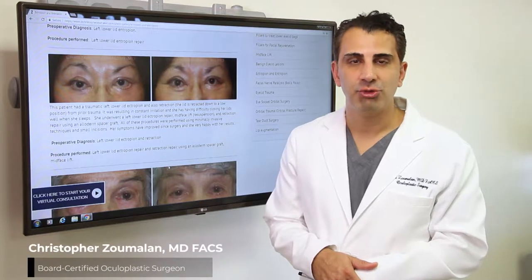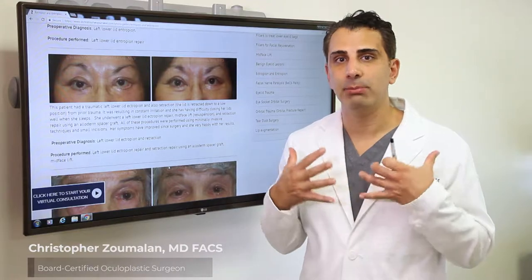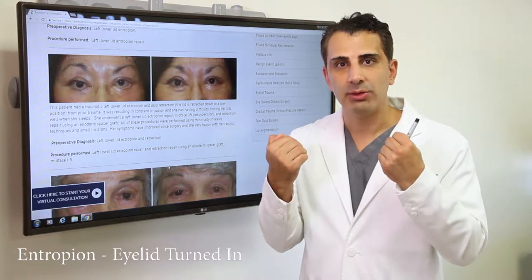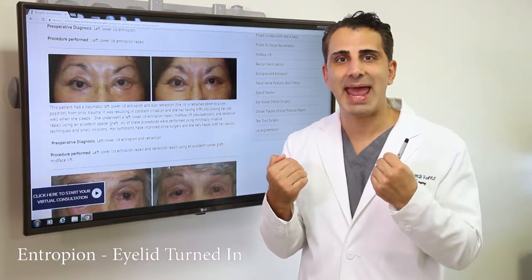As an oculoplastic surgeon, I'm trained to help improve patients' eyelid appearances, which also includes eyelid malpositions — such as when the eyelid is turned out, which is called an ectropion, or when it is turned inward where the lashes are touching the eyeball and causing constant irritation, and that's termed an entropion.